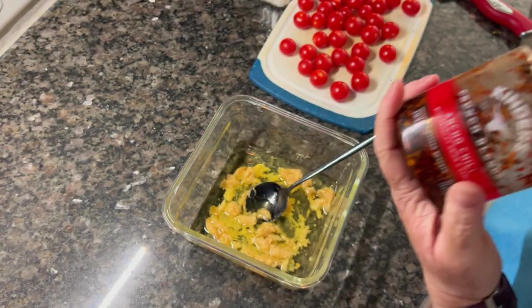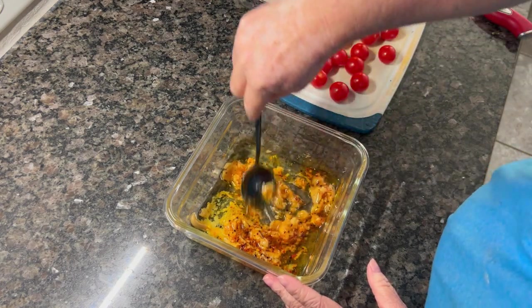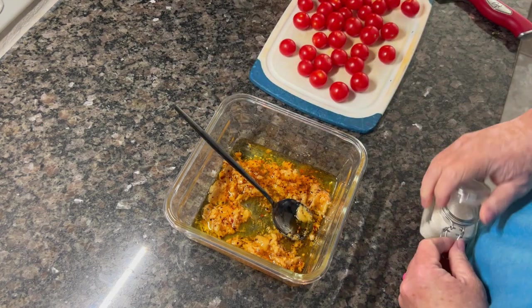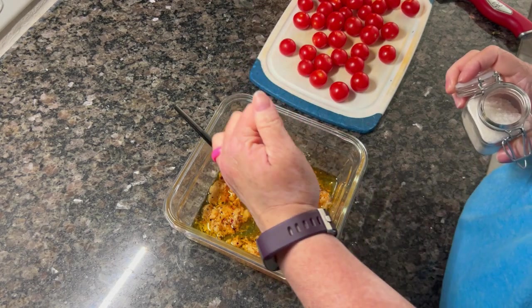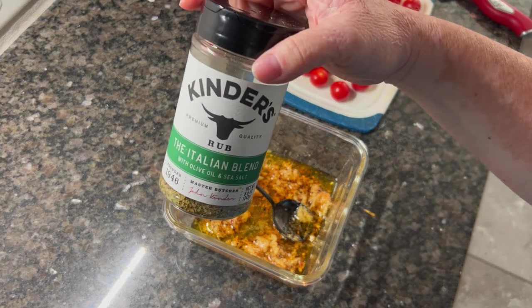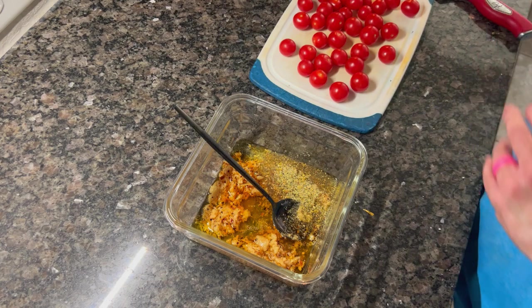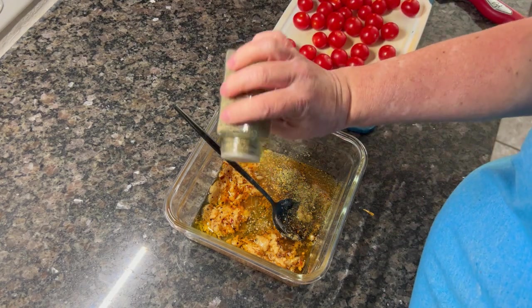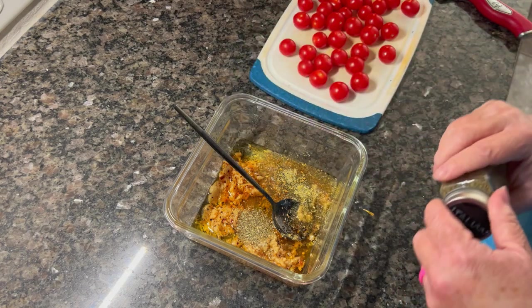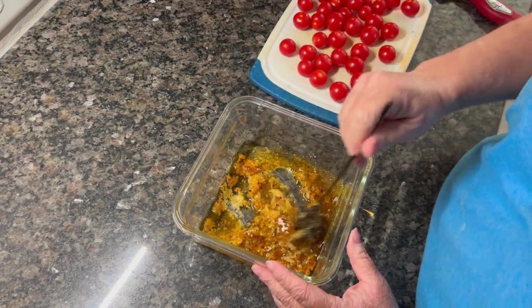The marinade and the tomatoes are really the pasta — they make the dish. She called for red pepper flakes, but I've got that chili garlic crunch that has so much incredible flavor, so I added a heaping teaspoon of that instead. I also added a little salt — I use big crystal salt so it looks like more than it is. Instead of regular Italian seasoning, I've got this Kinder's blend that has lemon in it and is just so amazing.